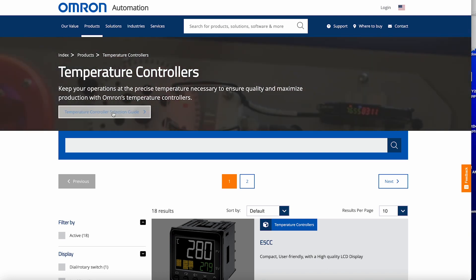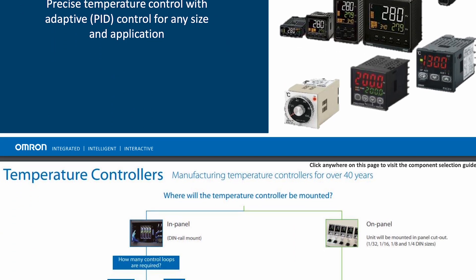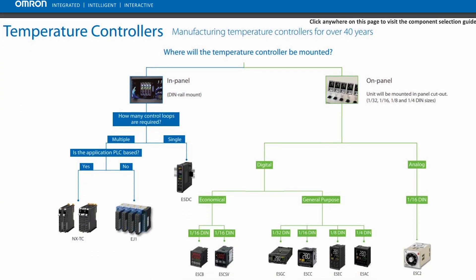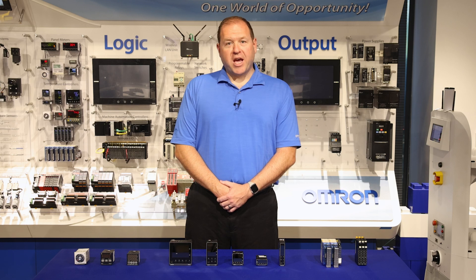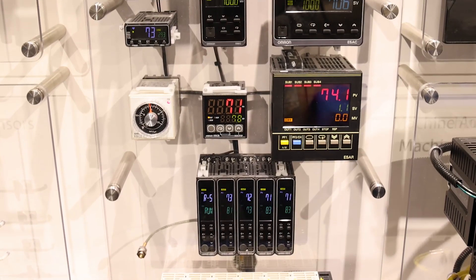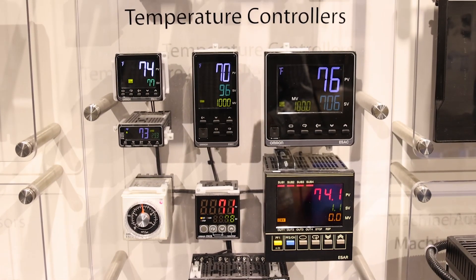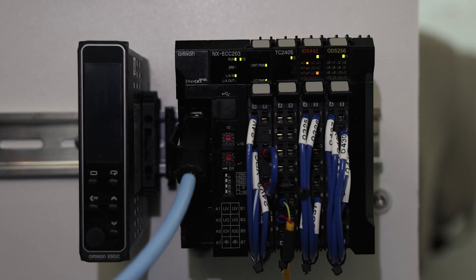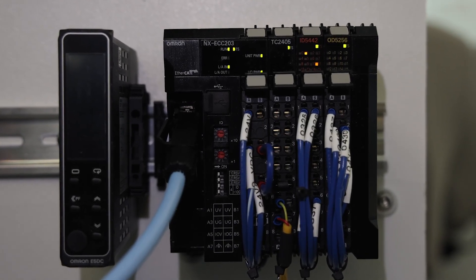Omron has a temperature controller selection guide available on our website, highlighting the different options available and the selection logic that you would use to determine which product is right for your application. Omron separates their temperature controller products into two different categories based upon where the temperature controller is mounted — either an on-panel application, where the controller is mounted into a panel with a cutout, or an in-panel application, where the controller is mounted on a DIN rail inside of a control panel.